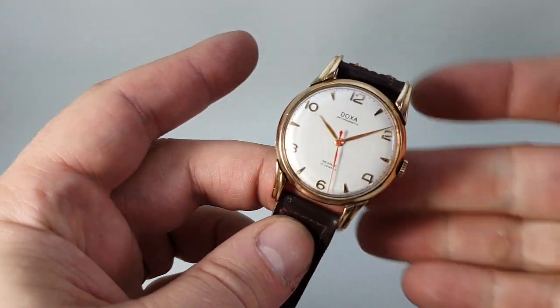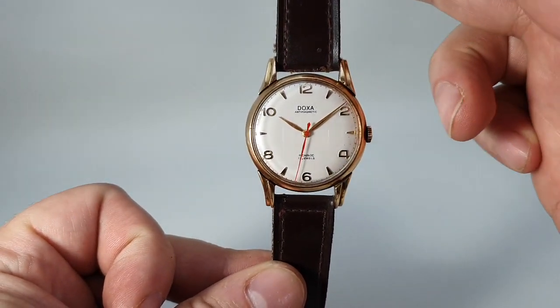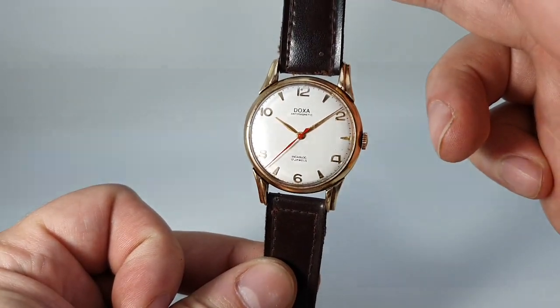Hello watch fans, Berth Year Watches here. This time for you we have a circa 1975 Doxa anti-magnetic men's manual wind watch.